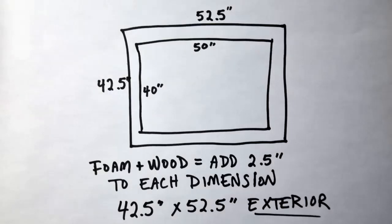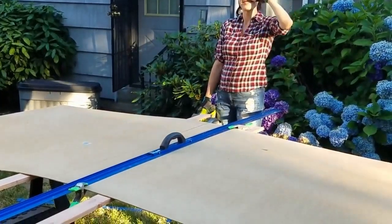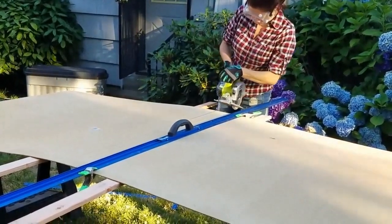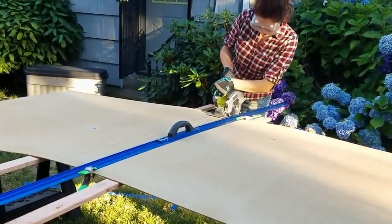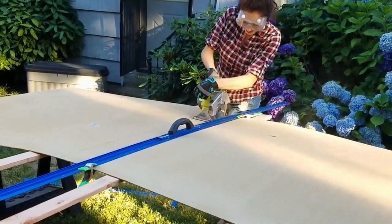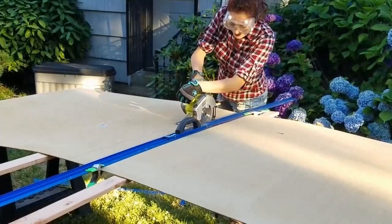Those are the measurements I'm using to decide how long to cut these pieces of wood. For the front and back face of your box, you can use thin plywood or Masonite hardboard — both are fine. I just usually go to the store and see what's there that would work. Get something that's decent quality but not too heavy, because you want to keep the weight down. Get a big flat piece of hardboard or plywood and cut it to the dimensions of your box.